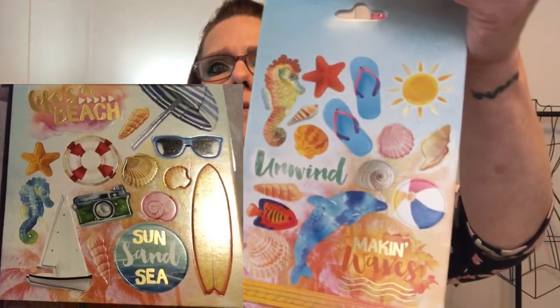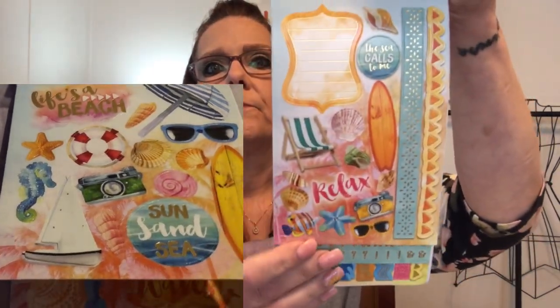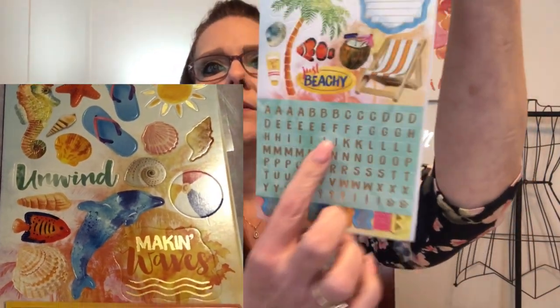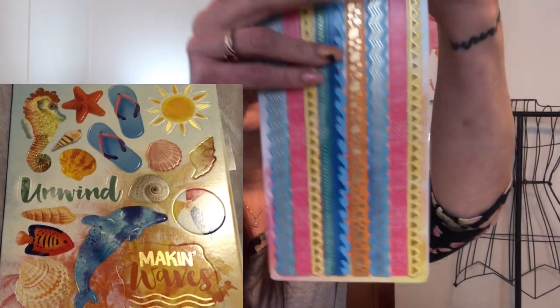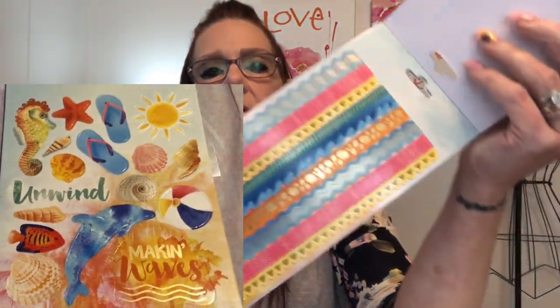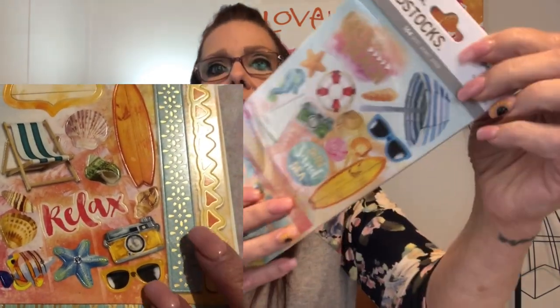There are very beautiful stickers and then some very nice beach-themed ones. I love the lettering — I could use that in my planner! Oh my goodness, that's nice. There are 164 stickers in this pack — that is a beautiful pack. And then there are 3D stickers, 15 in this pack.